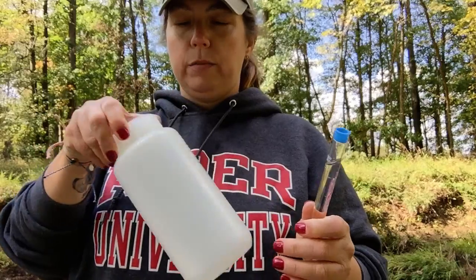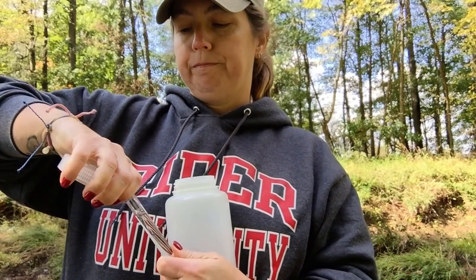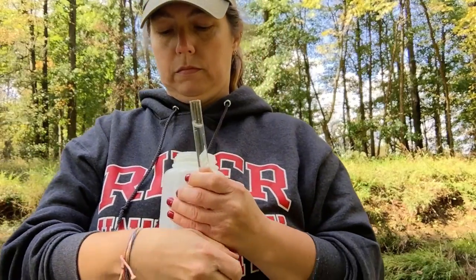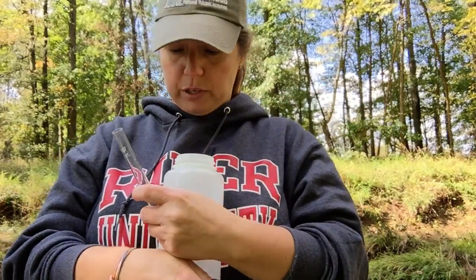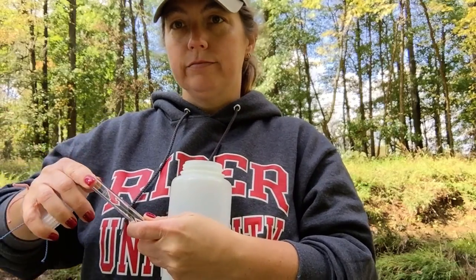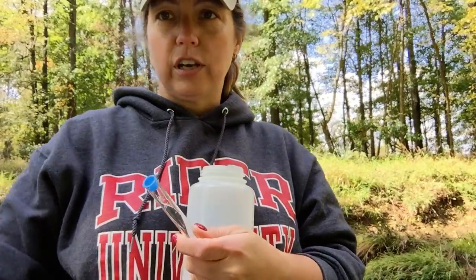We don't dump this in the creek because it's got all those chemicals in it. So I have a bunch of waste — I would have had a bunch of waste bottles for you guys. You dump it in the waste bottle and then I'm going to get rid of this at some point. So that's phosphate, and next is nitrate.